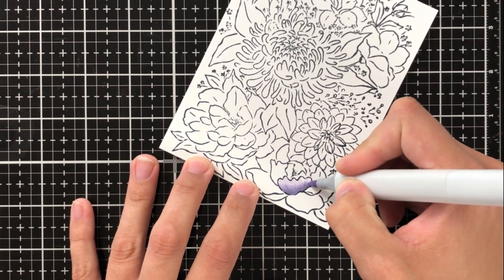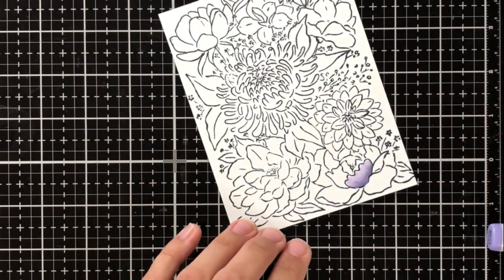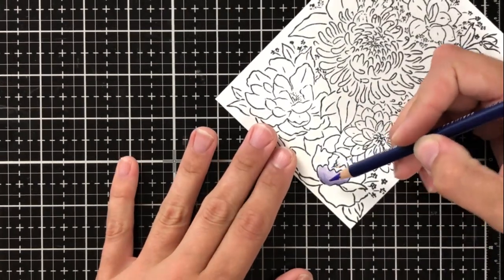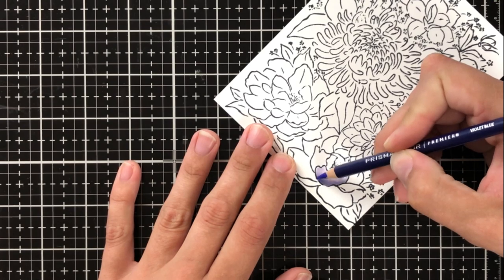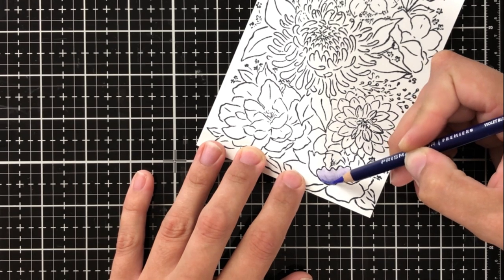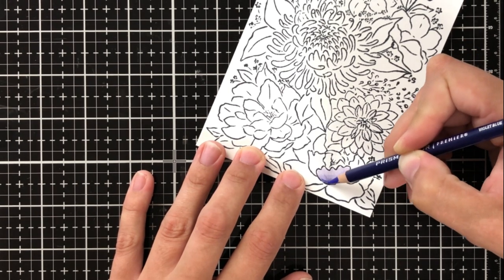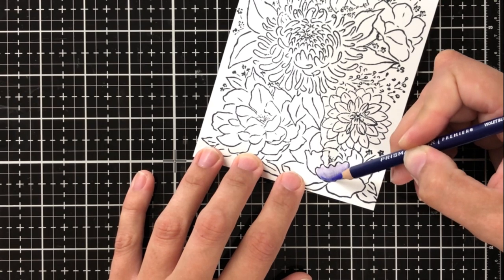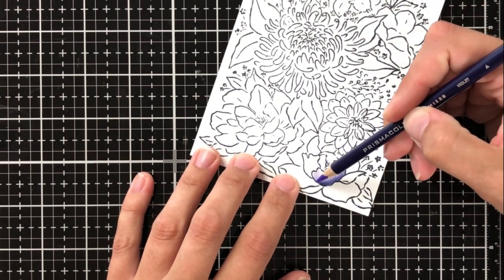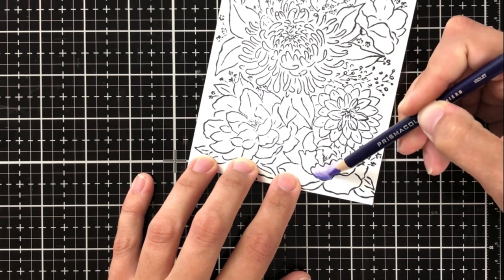I'm not worried too much about any detailing on this layer because I'm going to be using my colored pencils to do that. After I get all three layers down to a nice gradient I'm going in with my colored pencils — Violet Blue, Violet, Parma Violet, and Pink. The pink doesn't technically blend with the other three colors I'm using, but I wanted just a really fun pop of color without it looking too much like a fantasy, so I thought the light pink on the very tips of the petals would look really nice with the darker purples and the rest of the flower.